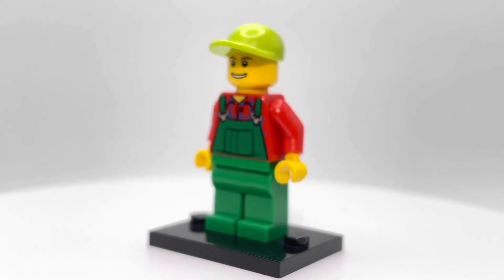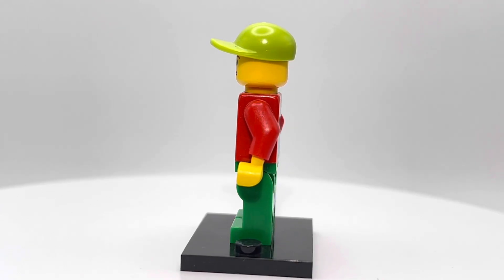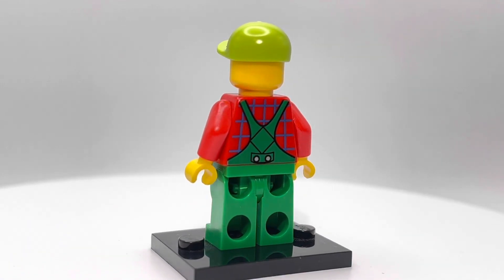It's always nice to see some blue-collar representation from LEGO. All jokes aside, this minifigure is okay.